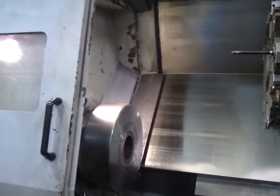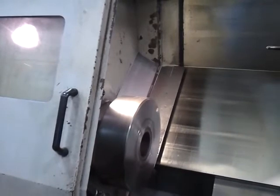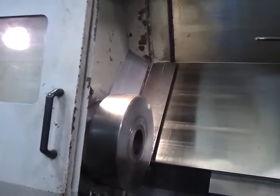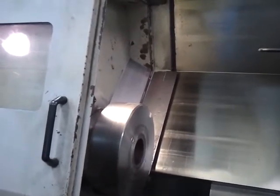Where are we at? 500 RPM? Yeah, 550. Turn it all the way up. This is low gear 550. Let's get it into high gear.